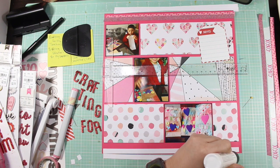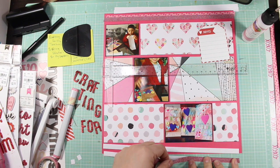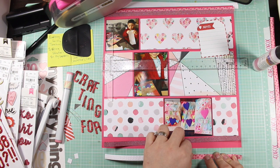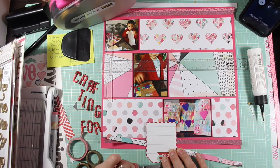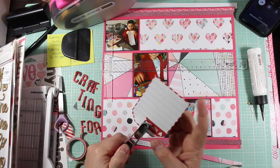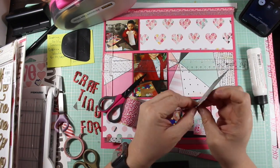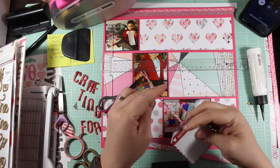I wanted to back the washi tape because I wanted the colors to be a little bit brighter, and also I wanted to make sure that they were going to stick down. So I glued a piece of patterned paper white-side-up to the washi so that I could make sure it wouldn't lift up, and I wanted to make sure that it was down securely and that it was a thicker type of piece.